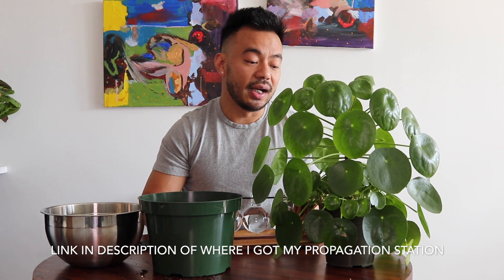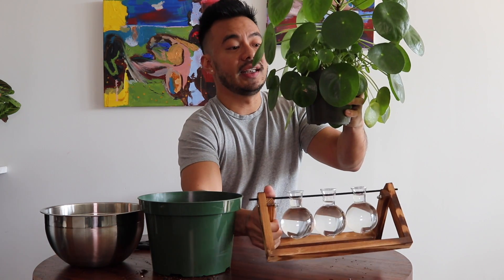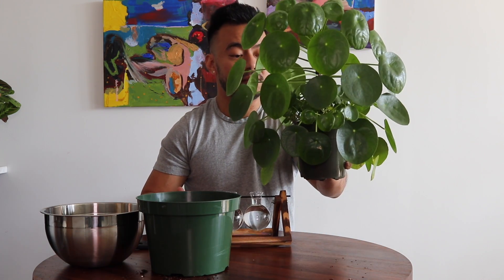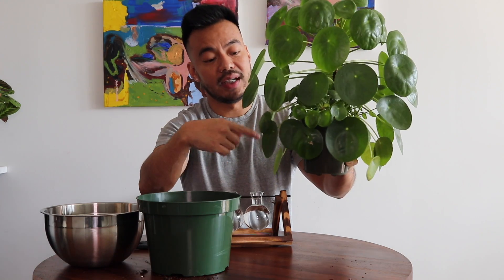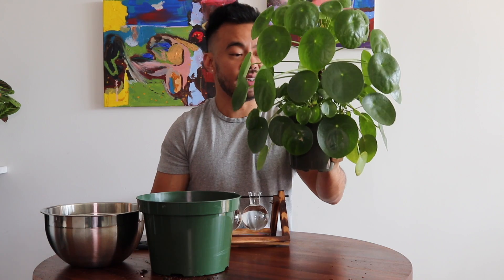I also have my propagation station set up so that when I remove the babies I can put them in water and wait a couple of weeks for the roots to grow before putting them into soil. Let's get started. I want to be very careful and gentle — his bottom leaves are a little bit fragile right now and they're really droopy.